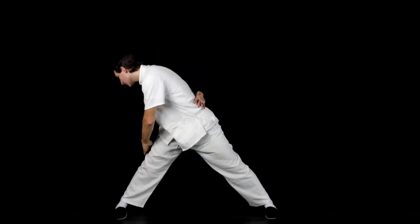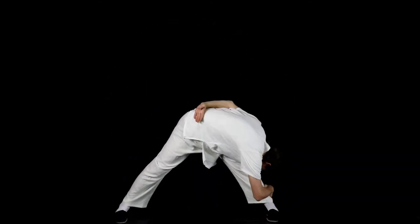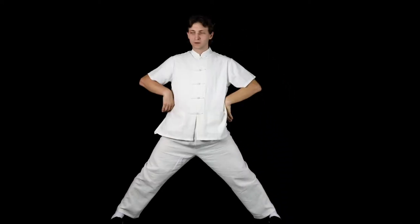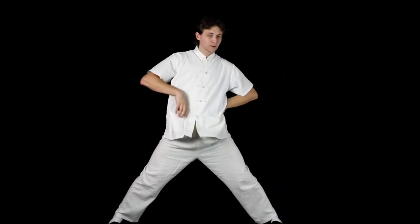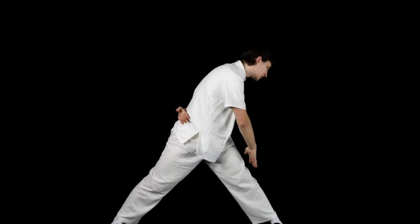Be sure to control your breathing, exhaling as you lean forward and inhaling as you come up. This is a moving stretch technique that is more complex than a standard stretching exercise. The specific movements incorporated here increase the stretching impact on the muscles in the abdomen, waist and lower back, further improving their mobility and endurance.